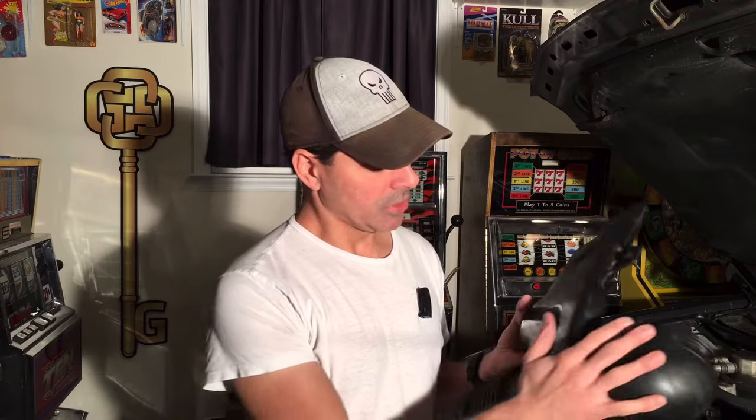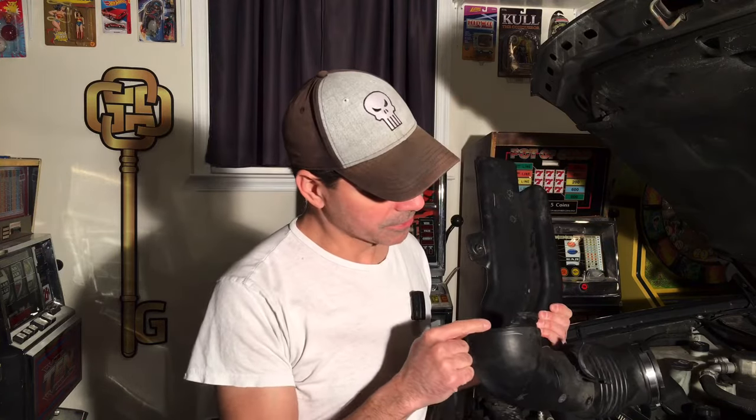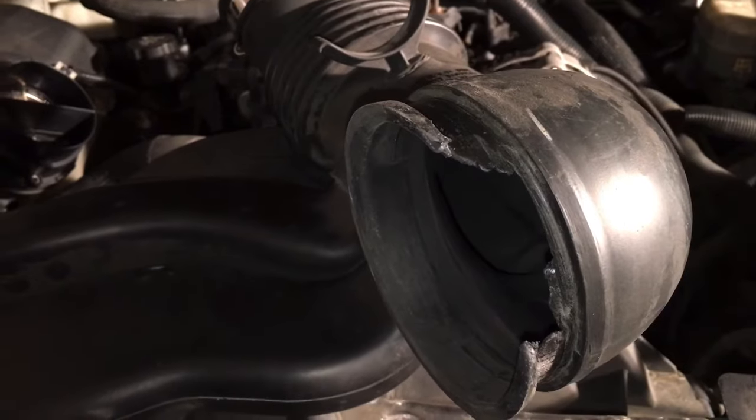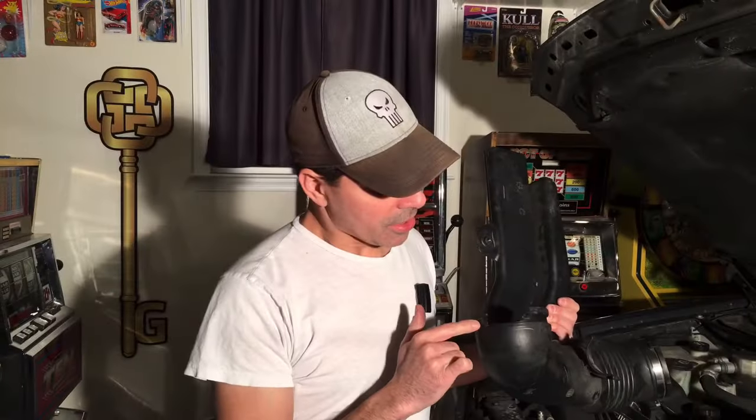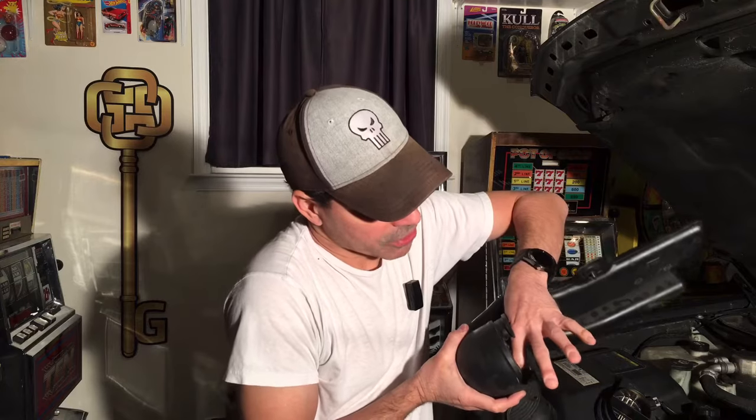What we're actually dealing with in this video is this air intake duct right here. A lot of times, because of the kind of material used — it's like a rubbery, rigid plastic — over time they can develop cracks, sometimes where it's flexible, or sometimes just in general they wear out. In the case of the one we're looking at, you have this piece where it slides over the throttle body itself, and right there it's all worn down.